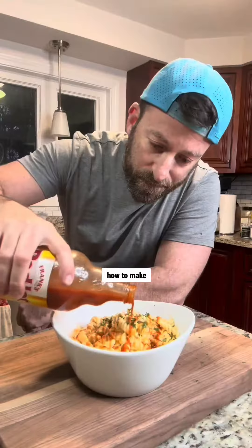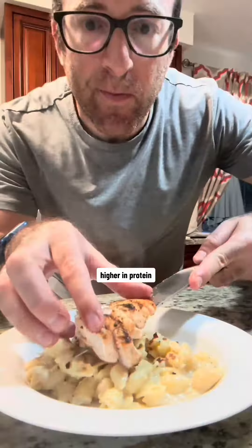My name is Dan and I've been teaching others how to make favorite comfort foods a little bit healthier, higher in protein. Here's that recipe.